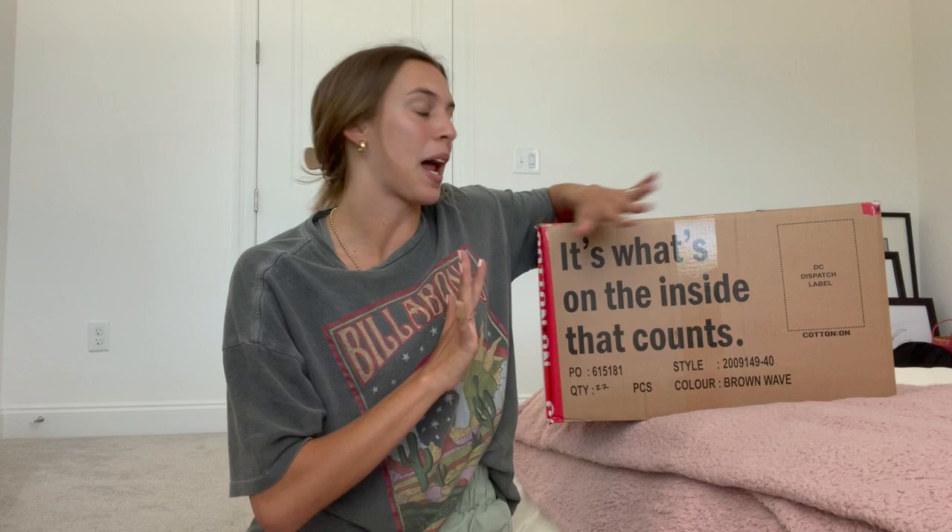Hello you guys! Welcome back to my channel. If you're new here, my name is Mary Margaret and today I am filming a very big unboxing video with Cotton On. This is not sponsored at all. I'm not required to post this but I'm just super excited about all the pieces that they sent over. It's a ton of good spring and summer items, so I just wanted to show you guys what I got.